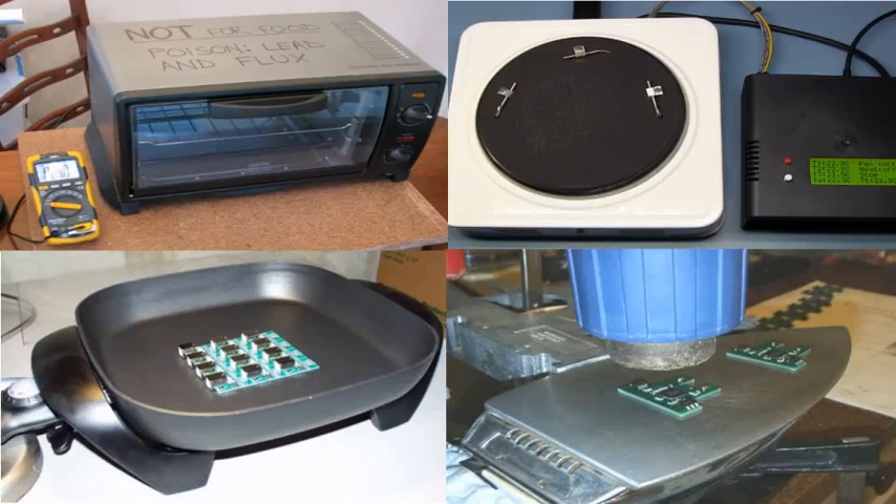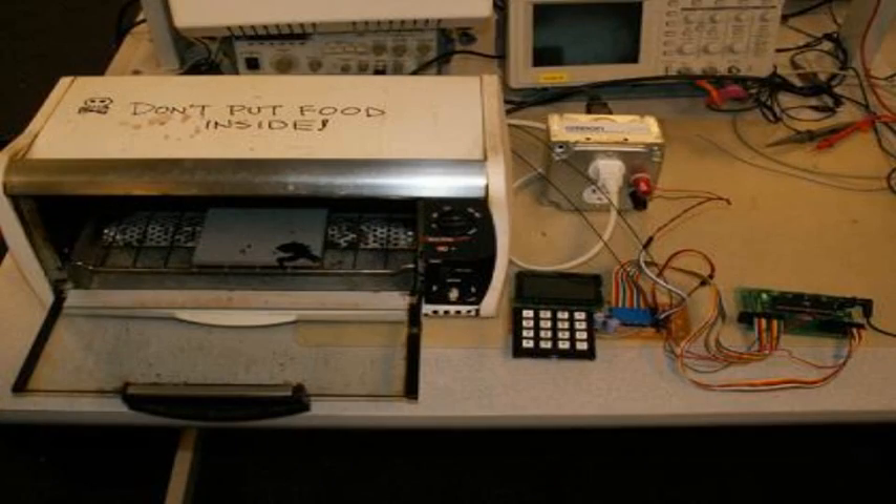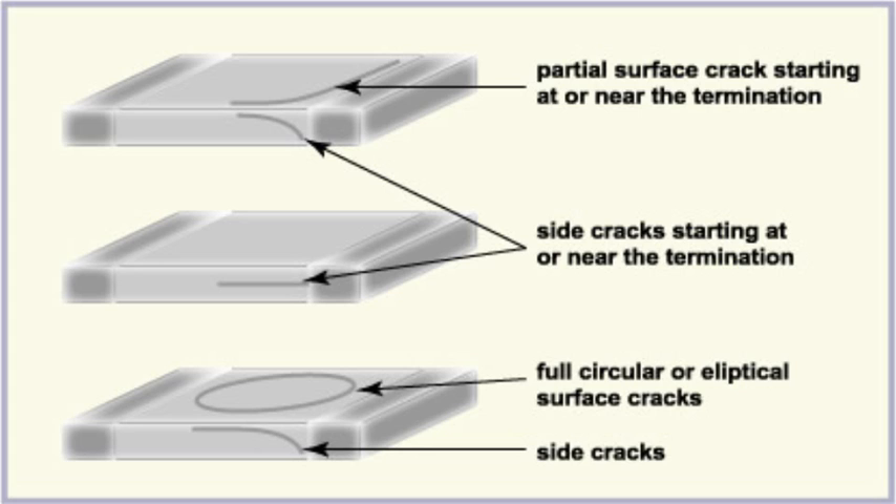Without a Reflowers, makers at home have to use everything from toaster ovens and hot plates to frying pans. Not only are they uncool, unreliable and a waste of time and space, but they can cause thermal shock that can ruin your project and your reputation.